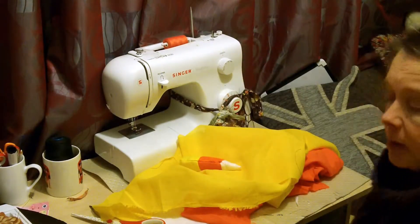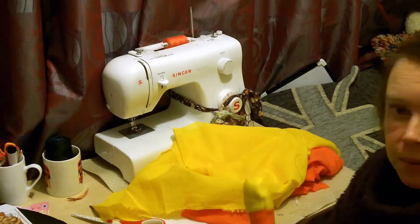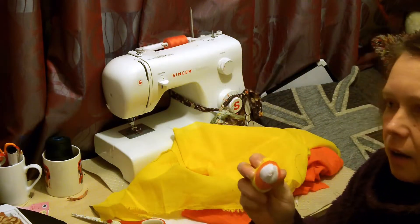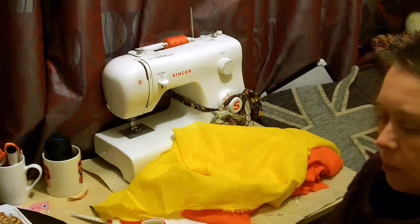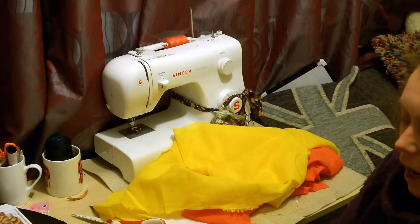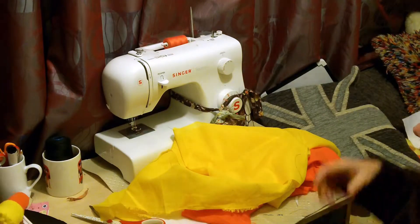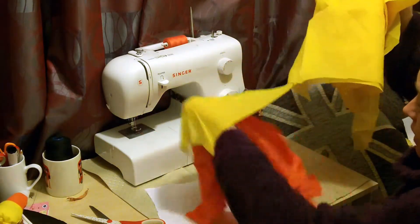Hello there, it's Fiona from Weekly Sewing Bee. Just a quick video today. These sweet corn sweets are everywhere coming up to Halloween — well, they're everywhere in the USA, probably not in England. But that's what we're going to do.